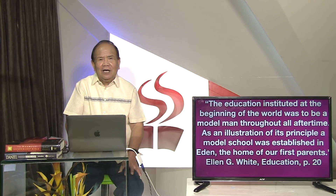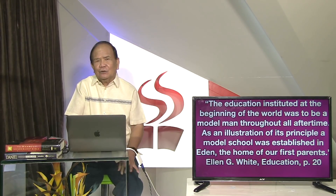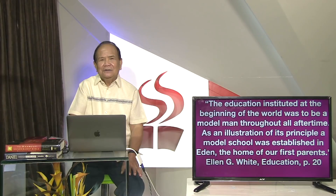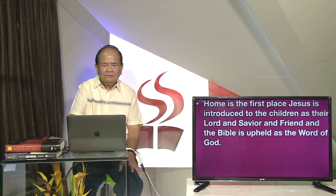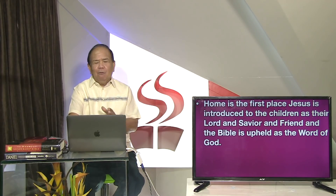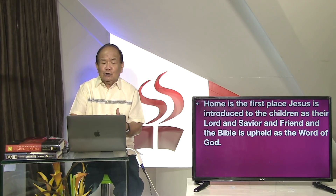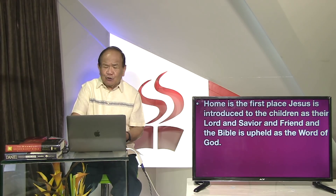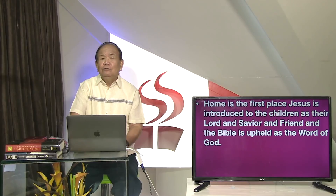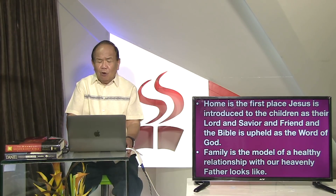Ang edukasyon gagipundar sa sinugdanan digtos na naman sa Eden muna yung modilo hangtod sa umabot ng kapanahonan. Kiningag kapasanto mga kaigsonan ng panimalay may modilo sa patakaran sa atong eskwalahan. As an illustration of its principle, a model school was established in Eden, the home of our first parents. Ang una na itong eskulahan tawag na itong eskulahan ng pamilya.